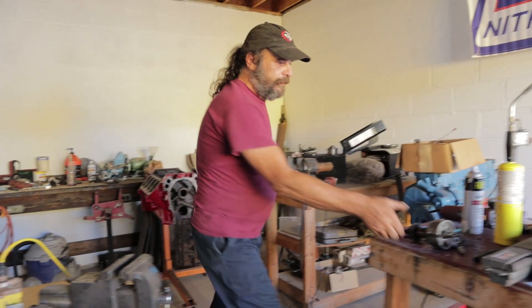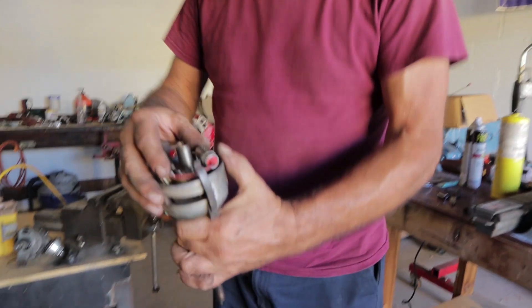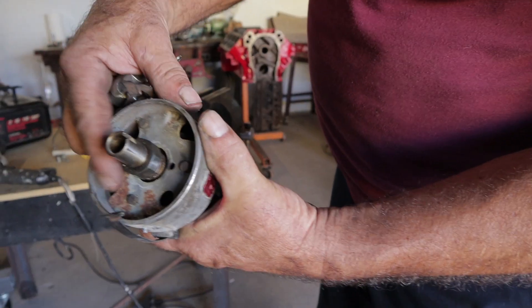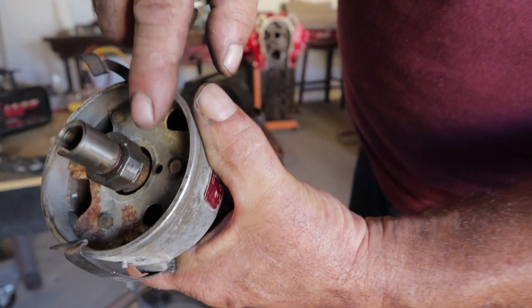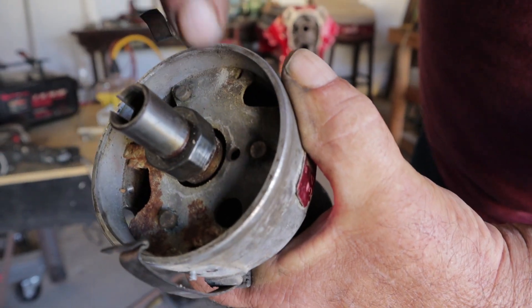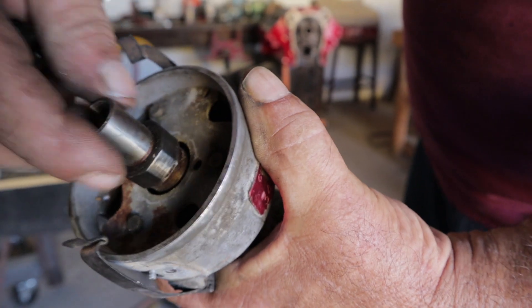Let's start with the really simple basics. Here's a basic distributor. Inside the distributor, the first thing you find right here is this cam. Each one of these lobes represents one of the cylinders in the engine — so you could follow them along: one, eight, four, three, six, five, seven, two. This is an eight cylinder distributor.